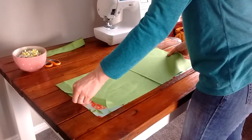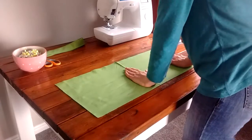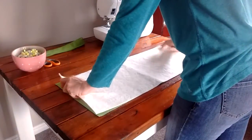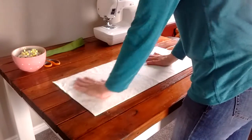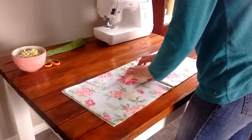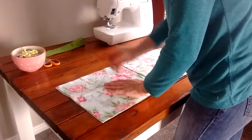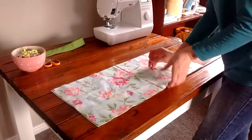Line up all the edges and smooth it out. Now grab your batting and put it right on top. It doesn't matter which side with the batting because it'll be in the middle anyway. Smooth that out and flip it over — you should see the wrong side of your outer fabric. Put three or four pins in the middle so it doesn't shift when we bring it to the sewing machine.